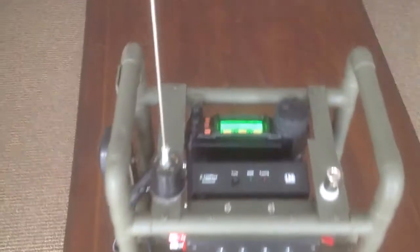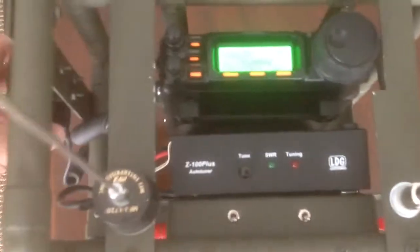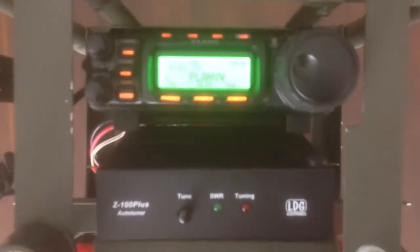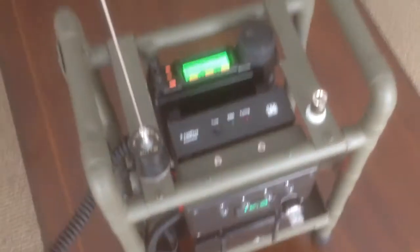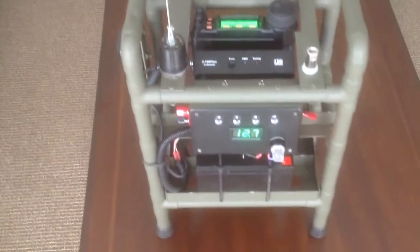Right now I'm set up on a two meter repeater in my area. I'll key down and you can see the repeater hit. The SWR is really not too bad — the indicator on the left side shows it's pretty low. It could be lower, but I didn't adjust the antenna length with the screws yet.